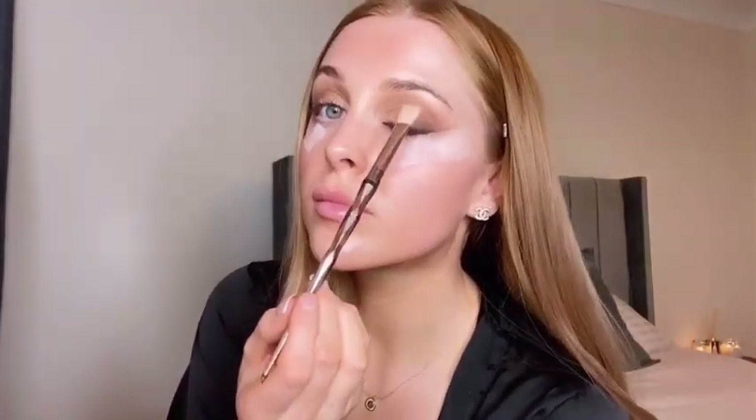Next I'm going to take another Makeup Geek shadow in the shade In The Spotlight and apply this directly to the centre of the lid.